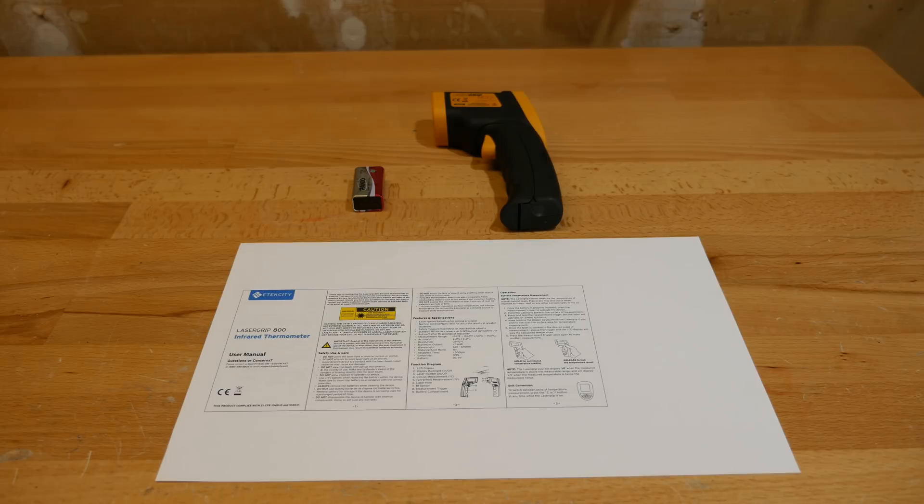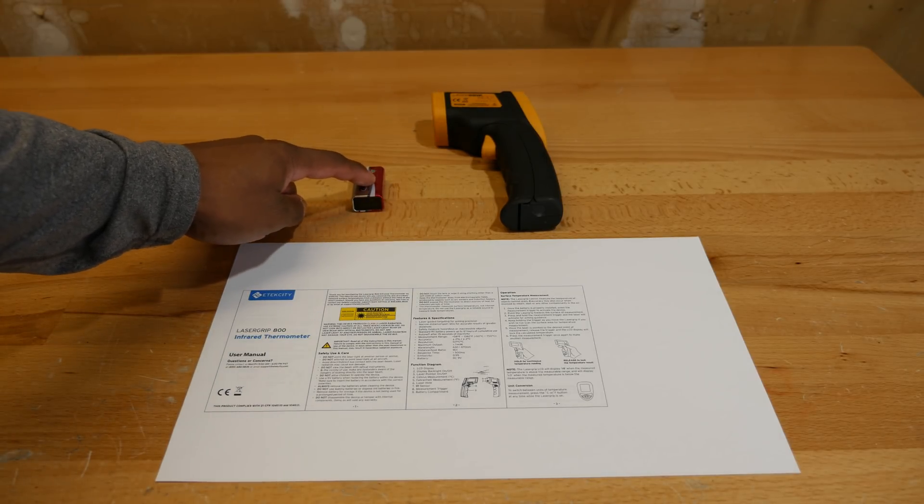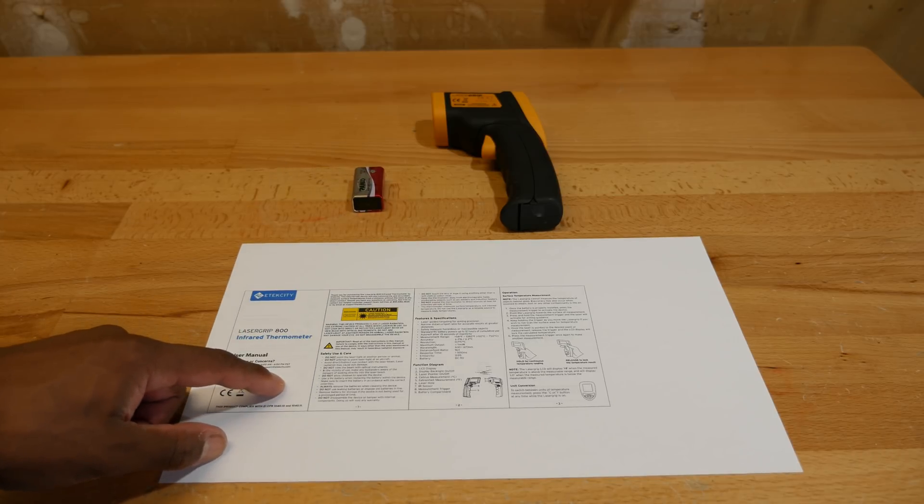In the packaging for the LaserGrip 800, you get the LaserGrip 800 itself, a 9-volt battery, and a very detailed set of user instructions.